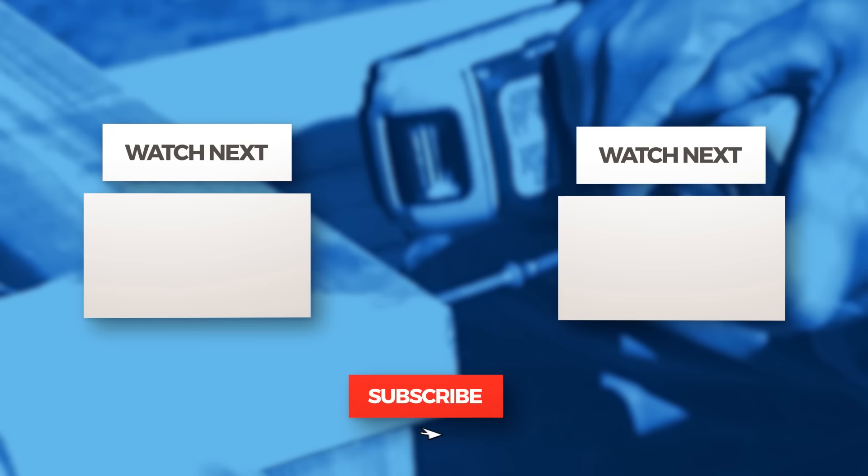If you're enjoying these videos, subscribe to the channel and hit the like button. But most importantly, comment on the videos or leave a suggestion for a video you'd like to see — we'd love to be in touch.